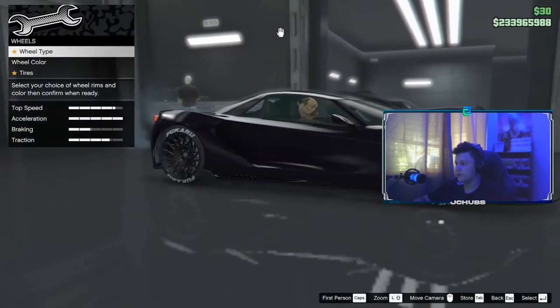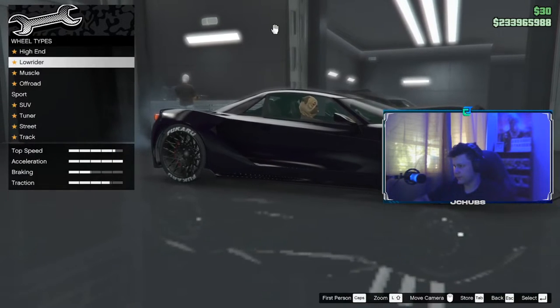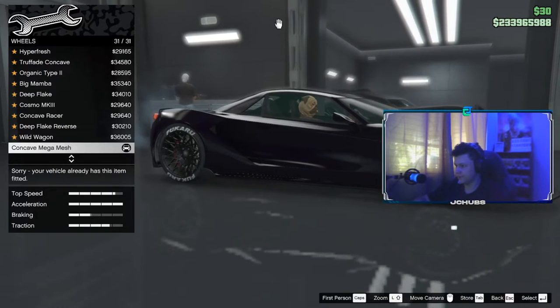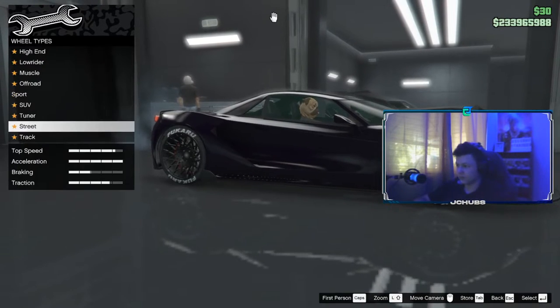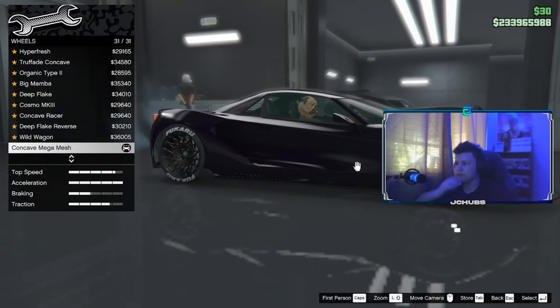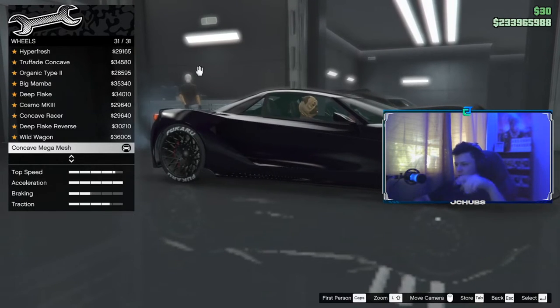For Wheels, you want to go to Wheel Type and scroll down to Street. There you go — you want to go down to Street, and then select the Concave Mega Smash for your rims. It's number 33 out of 33, so if you just scroll down it should be right there.